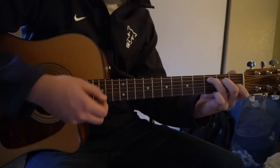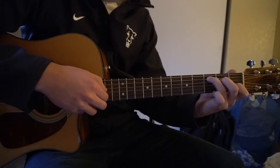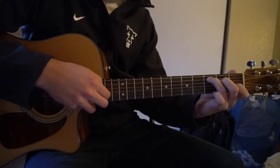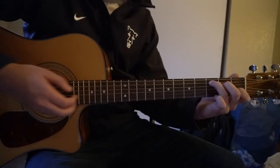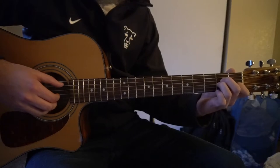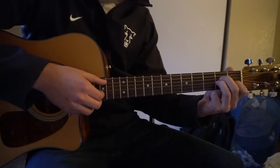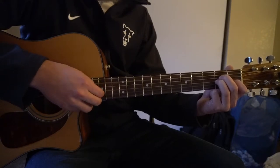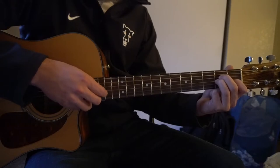We're going to do that 4 times on our C. Then we're going to switch to an A minor, so our ring finger is going to tuck in to the G string, 2nd fret. Same picking pattern, 4 times.